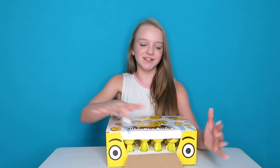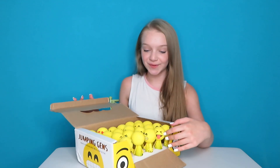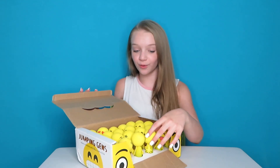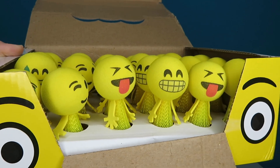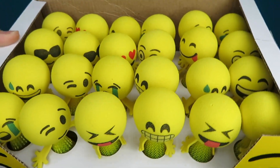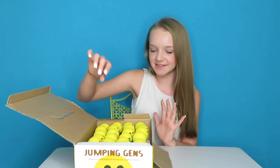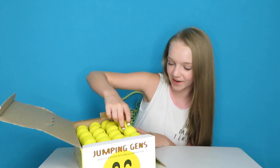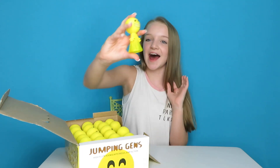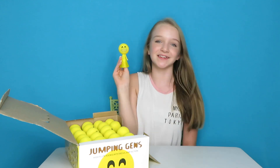Okay, so I opened that first. Whoa, those are so cool! There are a bunch of different ones and let's see if I can find mine — oh, right here. They kind of look like badmintons. I like these.